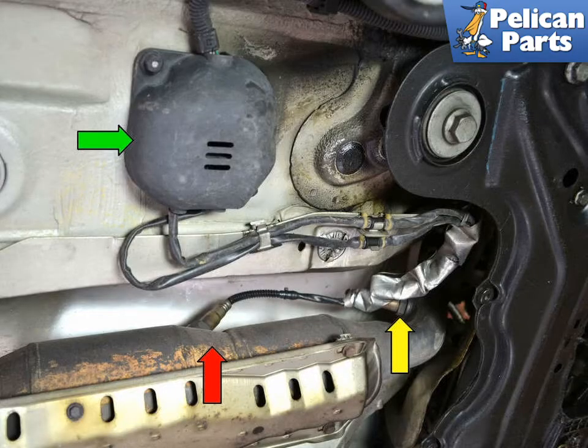There are two oxygen sensors on the GTI Mark IV: one pre-catalytic converter (yellow arrow) and one post-catalytic converter (red arrow). The housing that protects the electrical connections is located just under the car below the right side seat (green arrow).